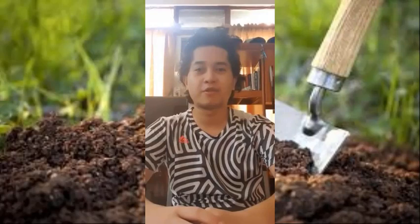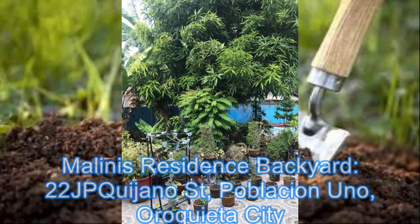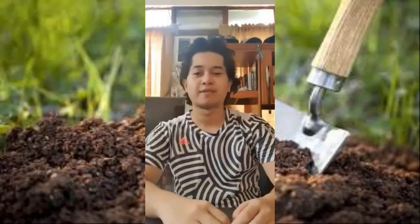Now, before we start, I'm going to show you a montage of the place where I'm going to collect my samples. Okay, let's start the experiment.